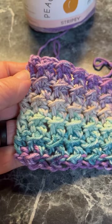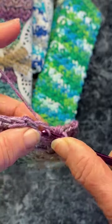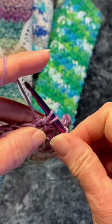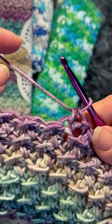Start by chaining 29. This pattern is so easy. First you slip stitch, then you half double — and that is it. Do that the entire way across for the entire dishcloth.